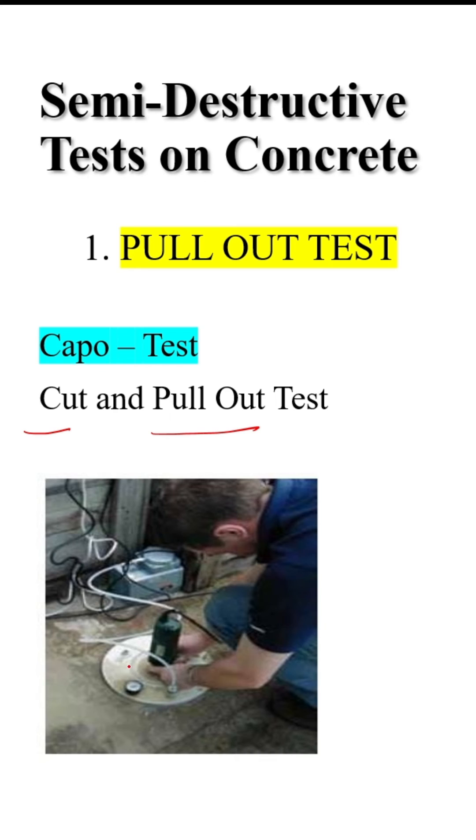The second type is the CAPO test, which stands for Cut And Pull Out test. In this test, you drill a hole inside the existing concrete, place the insert, and then pull it out. Thank you for watching the Real Civil YouTube channel.